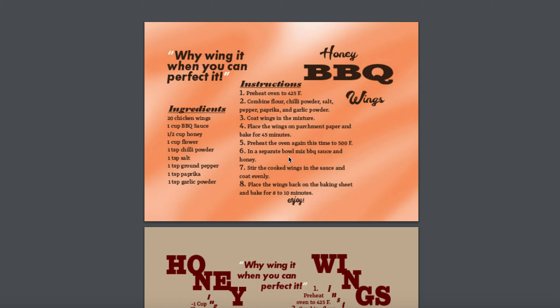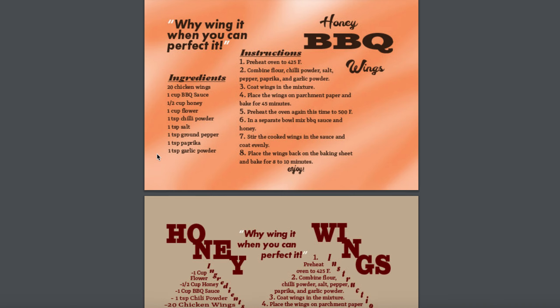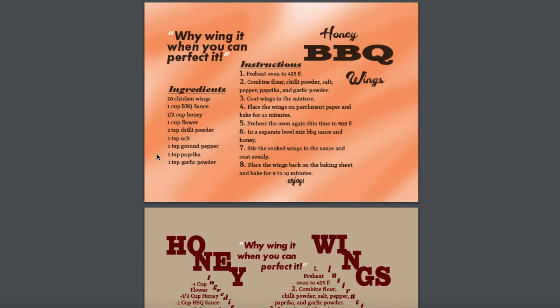Okay, so this is group two. Let's start with Michael's work. Michael, I think this is much better from where it was last week, and I think the touch of color does add a little bit more to your concept of barbecue wings. So let's take a look here and see how we can improve this a little bit more.